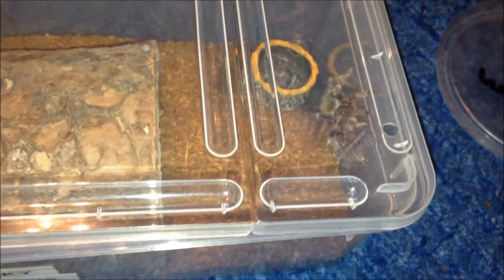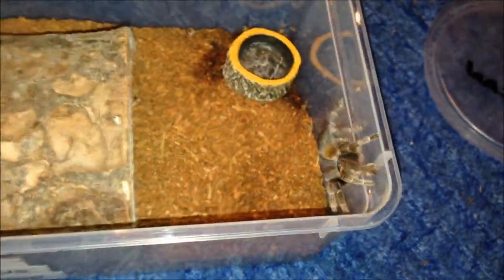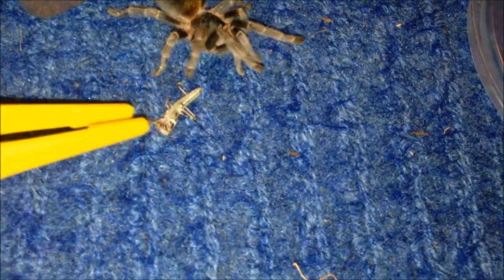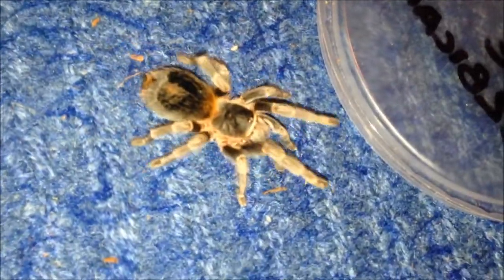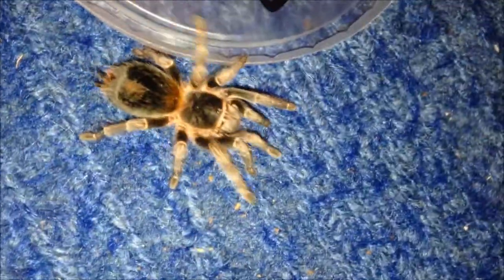This is my Avic species yellow. I'm reluctant to take the lid off because she always wants to come out and play. She'll eat - she actually has eaten before. I'll just have to get her back in.